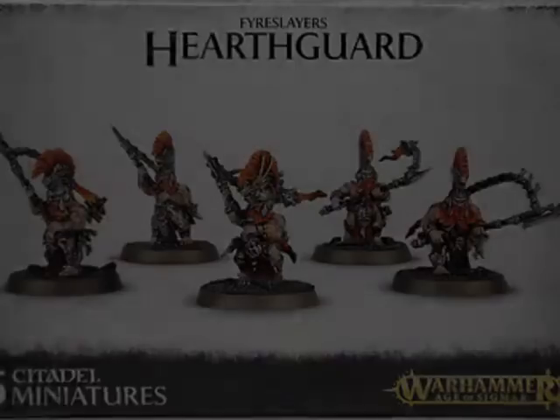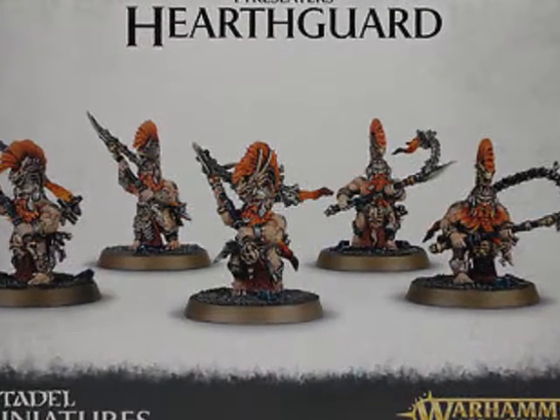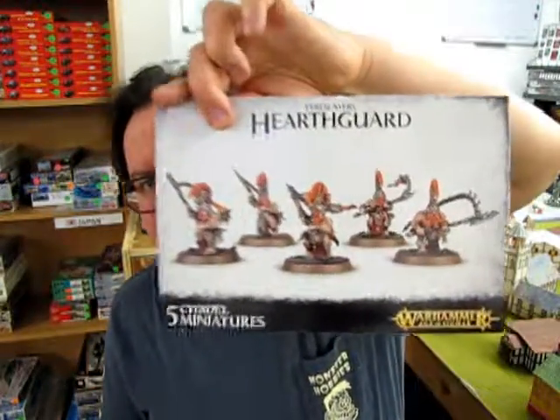Today's episode of What's in the Box was filmed right here at Monster Hobbies in High River, Alberta, Canada. Hello everybody. My name is Trevor Rosalescu and I'm the owner of Monster Hobbies in High River, Alberta, Canada. Welcome to another fun-filled adventure of What's in the Box? We're continuing our Fire Slayer Age of Sigmar videos with the Fire Slayer Hearth Guard.